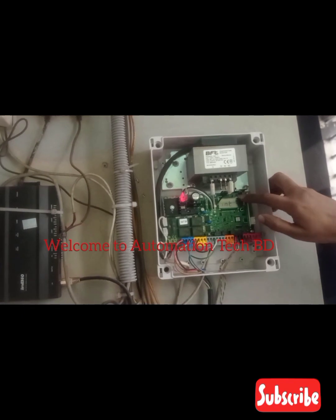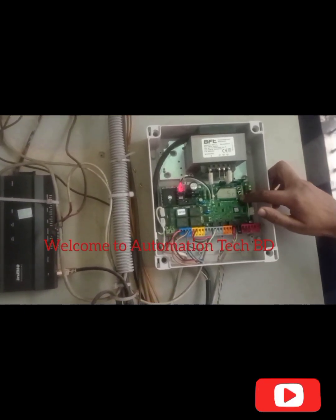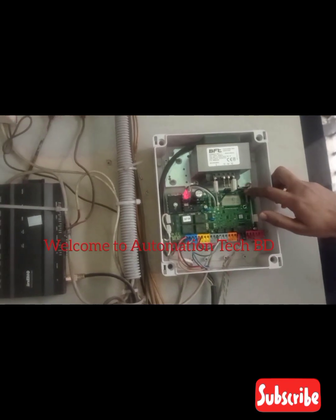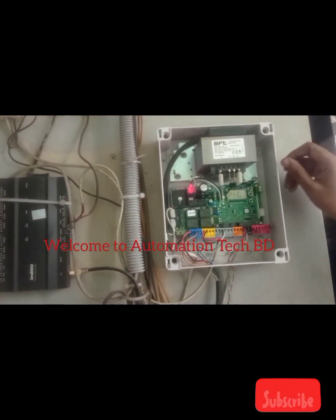Inside and outside. Now inside opening motor. Semi-Auto. Automatic. I select Semi-Auto. Okay.